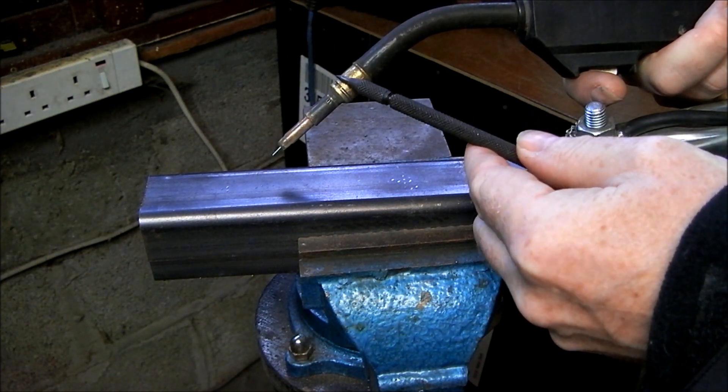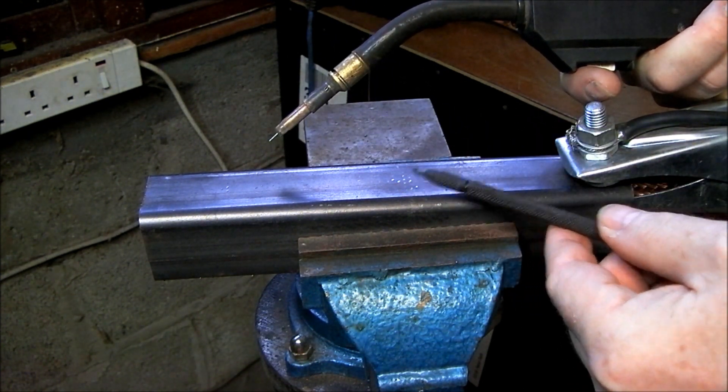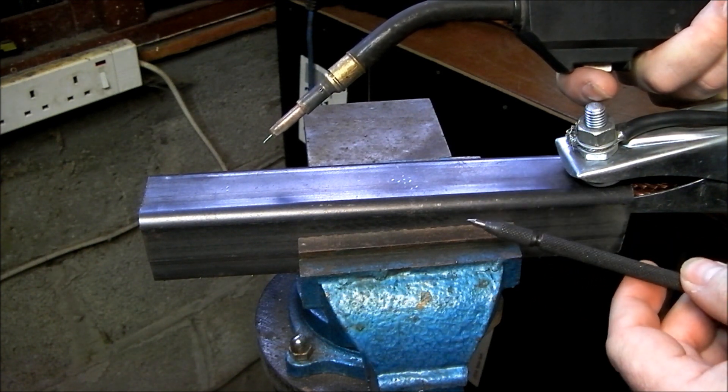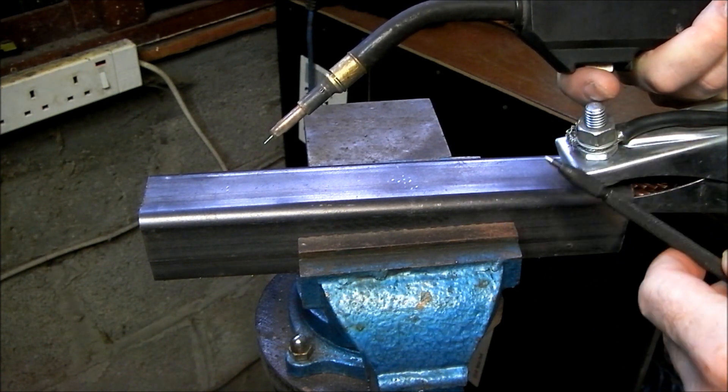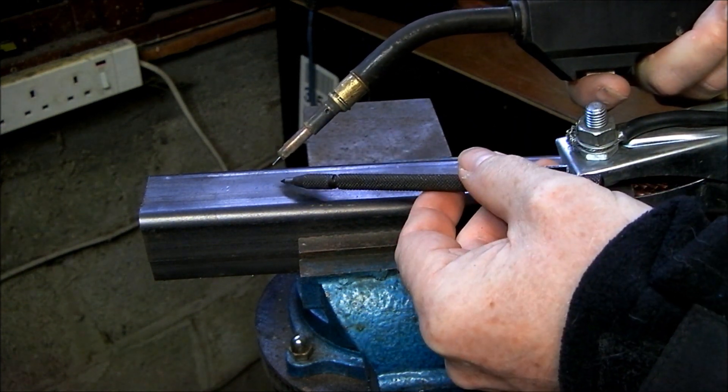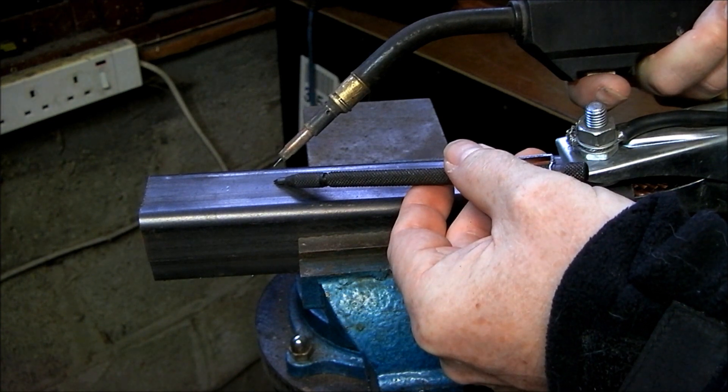That means that the gun is negative and the work piece or earth is positive. The reason for this is that the electrons always flow from negative to positive, and the positive pole is always the hottest point of the arc.